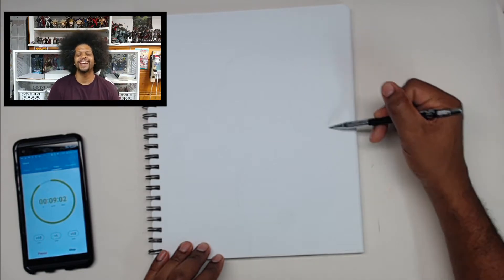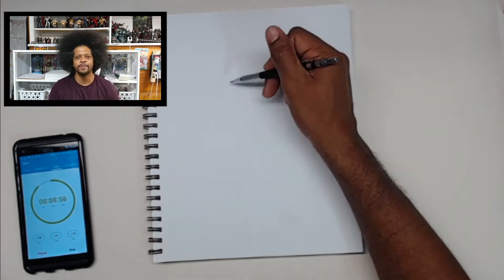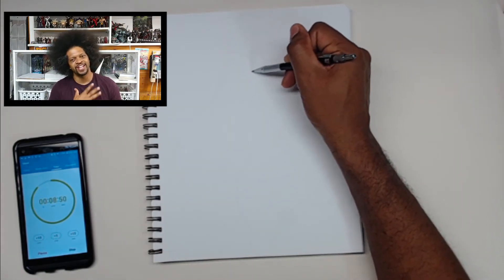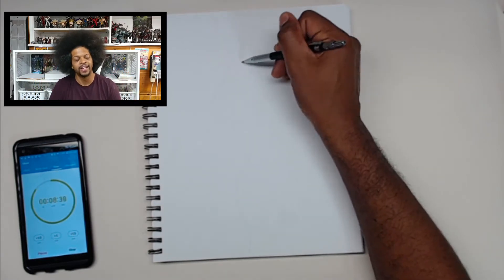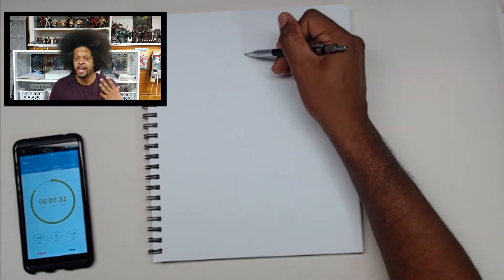Hello everyone, and welcome to yet another episode of the 10-Minute Drawing Challenge, where I challenge myself as well as you to draw as much as you possibly can within 10 minutes.